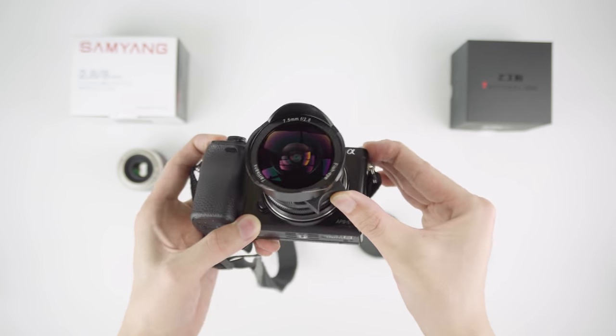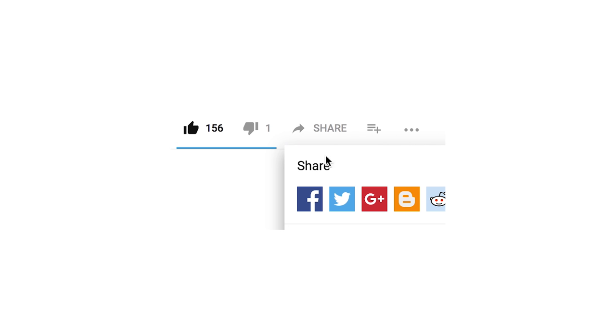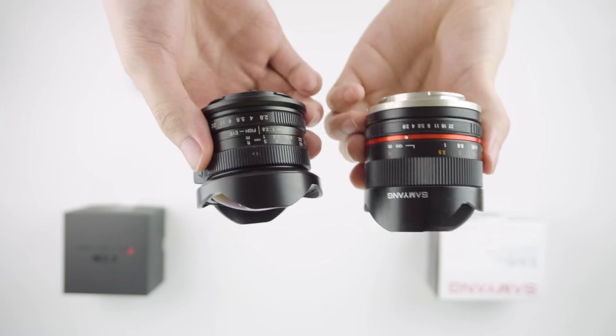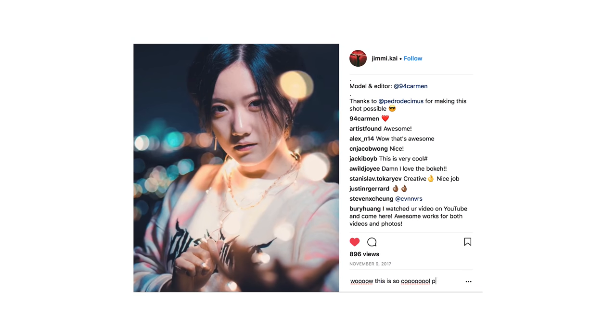Now for the giveaway — here's what you need to do. First, like this video, then follow me on Instagram, and share this video on any social media platform you like. The winner will be announced in my Instagram story, but don't worry about missing that announcement, because I will personally message you through Instagram to figure out the details, and you will get to pick the lens you want. Please don't spam my Instagram about this — I won't favor someone because they gave me a bunch of sugar-coated compliments. So good luck.